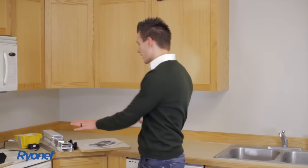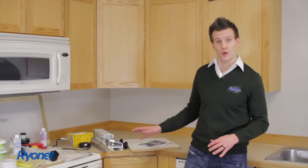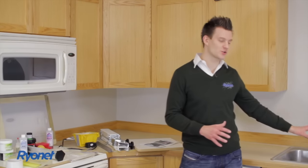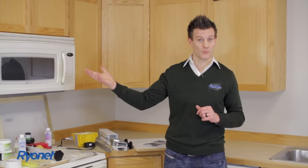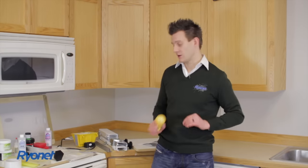Next we have an open countertop space — we'll show you how to attach the press to that. You want to print, or at least for your dark room process, in a closed environment where you don't have a lot of light coming in. You need to be able to block the windows, which we have shades for in this room, so you can set up a light-safe environment using the yellow bulb you got in your kit.